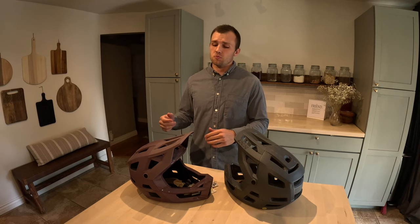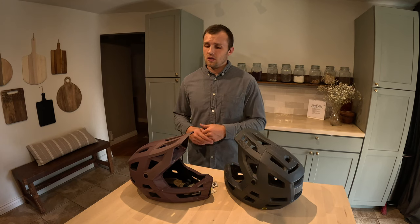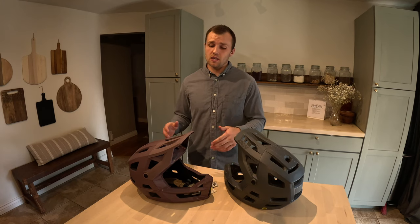I would say this helmet is perfect for Enduro racing and even trail riding because it's so lightweight and breathable, and it's also good for park days and downhill riding.